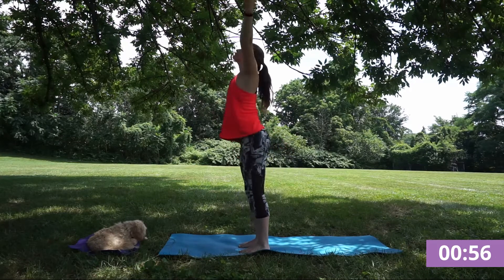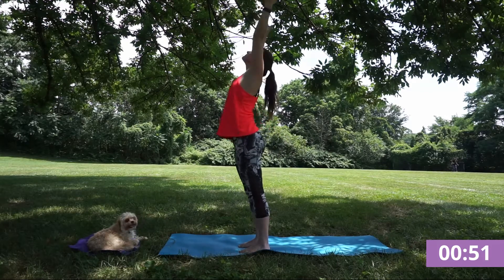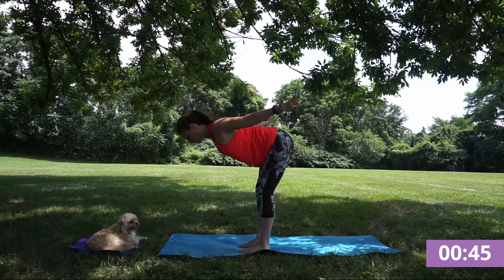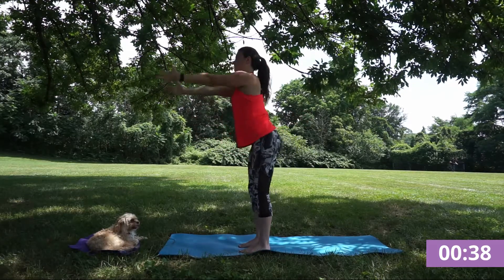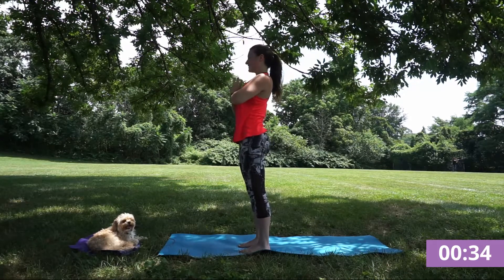Inhale rise. Exhale and chair pose. Inhale to the sky. Exhale chair. And finding this airplane flat back, palms to the floor, feeling like you're flying here. Inhale rising open to the sky and exhale hands through heart center.